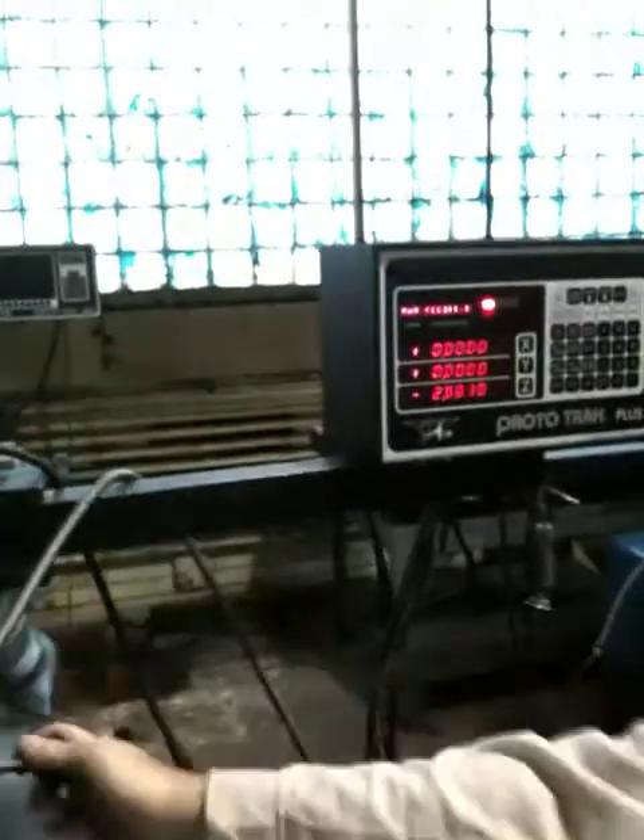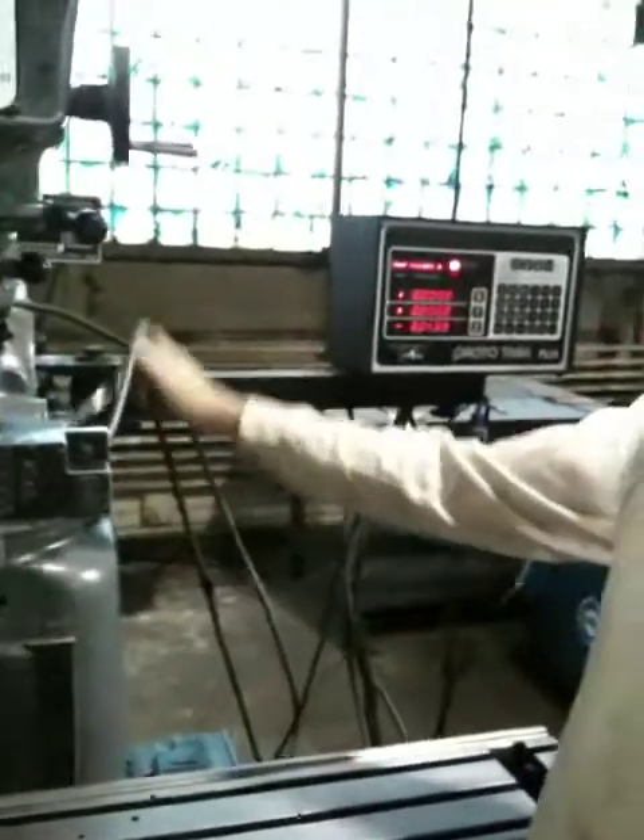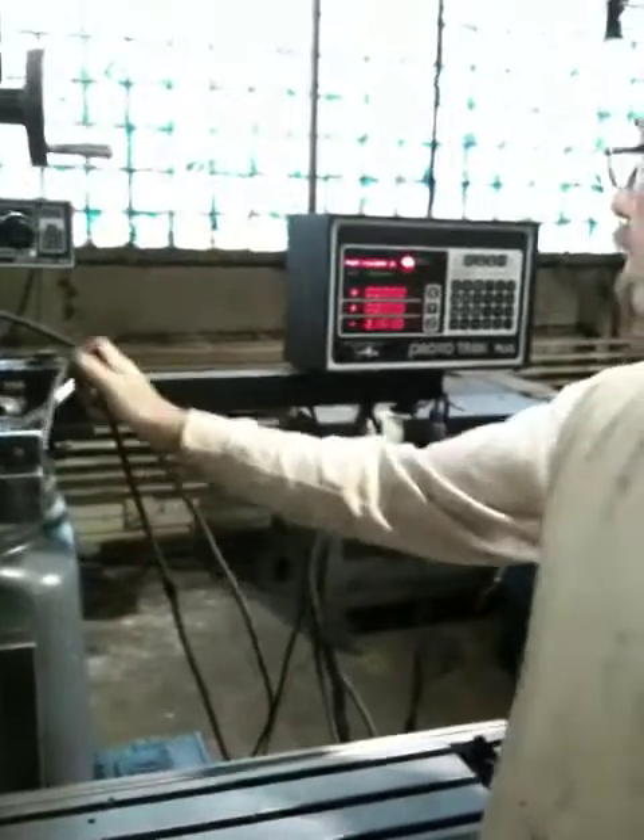Move the Z a little bit. You can see the Z counting — that's manual. It's not a CNC axis; it's just a manual or power feed through the regular machine, like a Bridgeport.